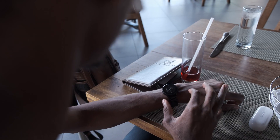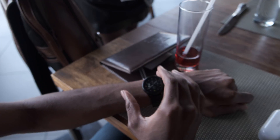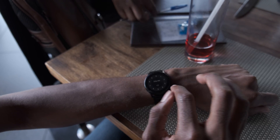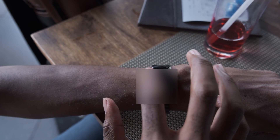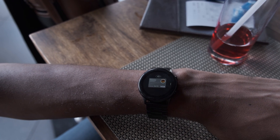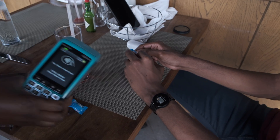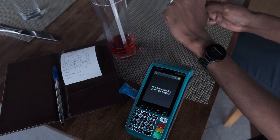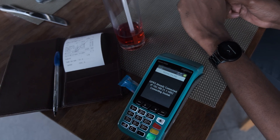Finally, the moment we've been waiting for. To make the payment, press and hold the home button and enter your PIN. Once the PIN is correct, the watch starts vibrating — this means it's ready for payment. Place your watch in front of or on top of the payment machine and — payment complete! It was successful.